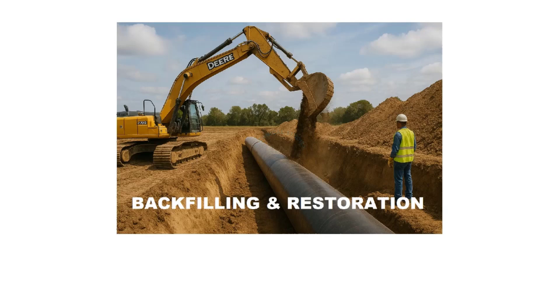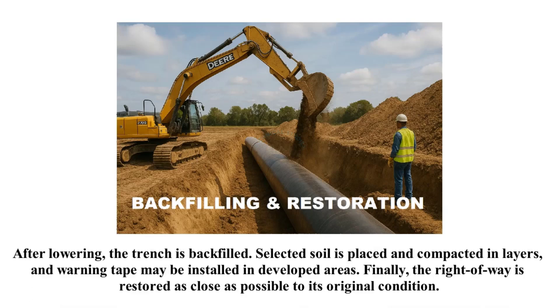After lowering, the trench is backfilled. Selected soil is placed and compacted in layers, and warning tape may be installed in developed areas. Finally, the right-of-way is restored as close as possible to its original condition.